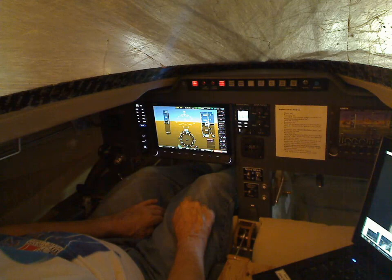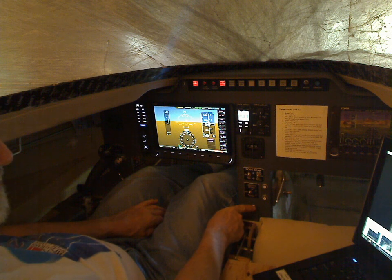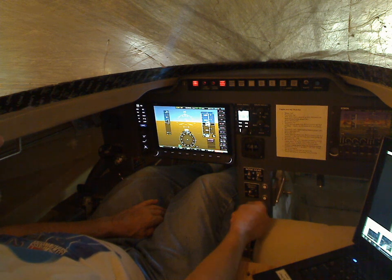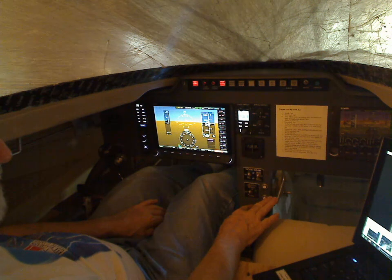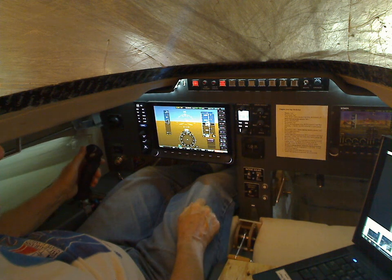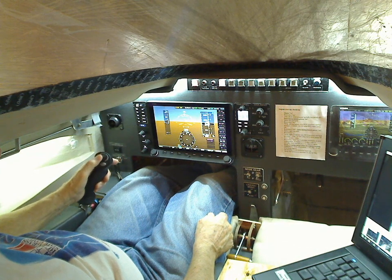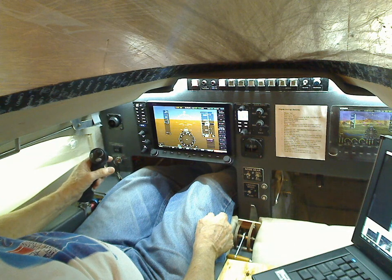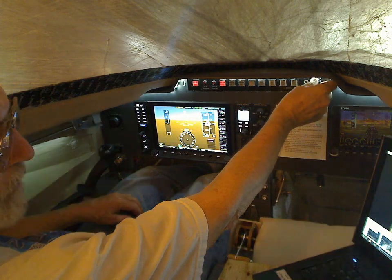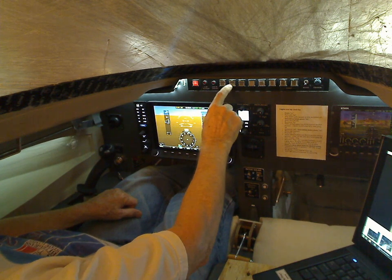Manual trim control — nose up, nose down — and this one slides left and right for left and right trim. These are the trim controls. Eventually I'm going to put motor-driven controls on that, and then I can use the buttons on the joystick — left and right trim, and nose up and nose down trim. That's what this little top hat on the joystick is for.